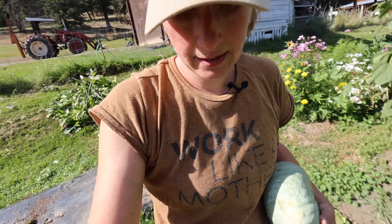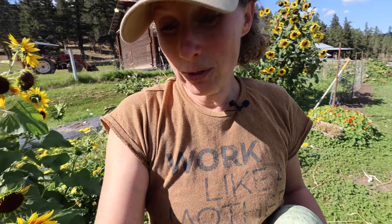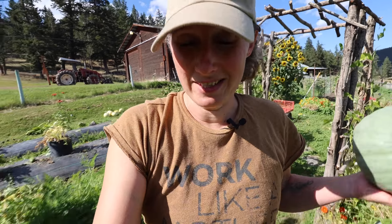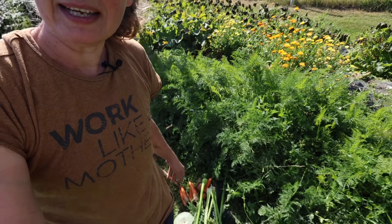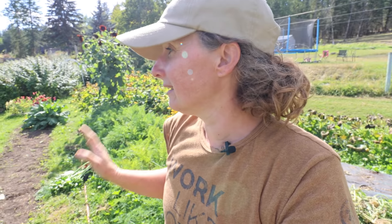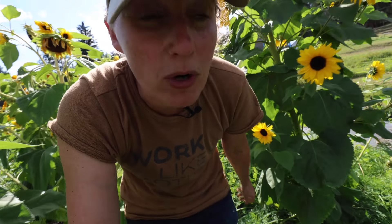I'm also going to need some kidney beans for this because I really like kidney beans in my minestrone soup — though that's obviously not going to come from the garden. I buy them in bulk in 25-pound bags, and the amount of work it takes to grow, shell, dry, and process them just really isn't worth it, at least for me. I'd personally love to throw a couple of beets in there, but not everyone in my family likes them. I'm also going to throw in some green beans that I blanched and froze from the garden already.